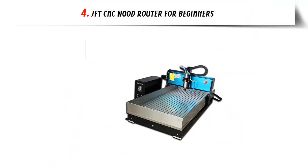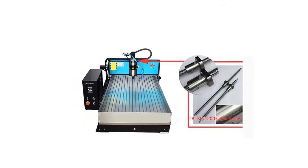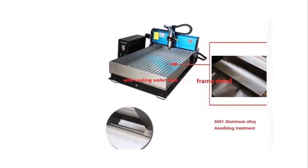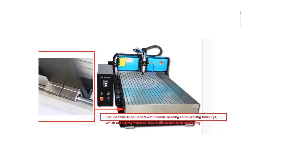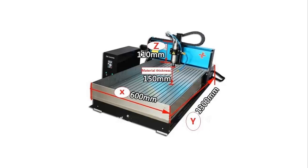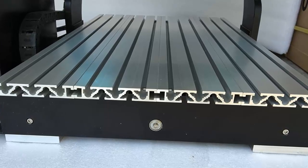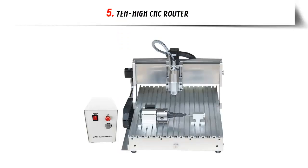At number four: the JFT CNC Wood Router for Beginners. JFT is a product of the renowned Jessica brand, known for sturdy constructions appropriate for mass manufacturing. Its cutting area is 600 x 1300 x 110 millimeters with an operating travel of 110 millimeters. It features automatic spray cutting and a water cooling system for extended operation, and is a four-axis device capable of precise engraving. Limit switches are included for safety, and it supports G-codes and virtually all Windows operating systems. The package comes with everything needed to get your woodworking business started.